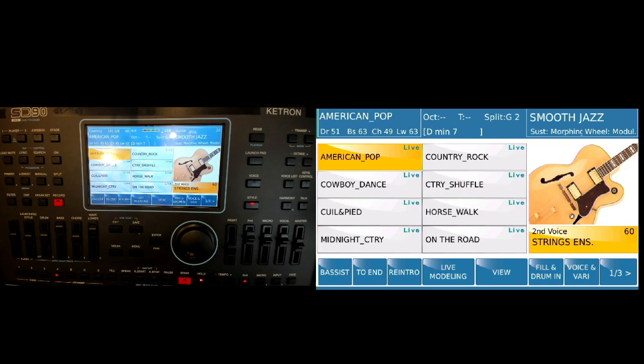There was a question about being able to play styles and wave or MP3s at the same time on the SD unit. Let me show you here how that can be done.